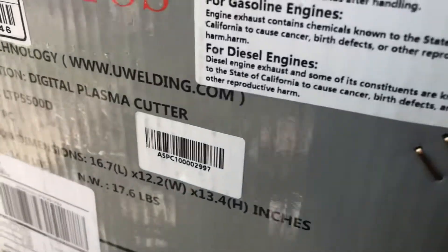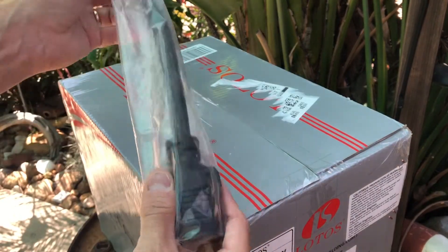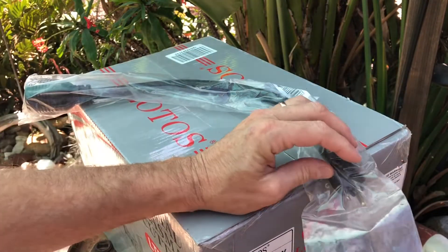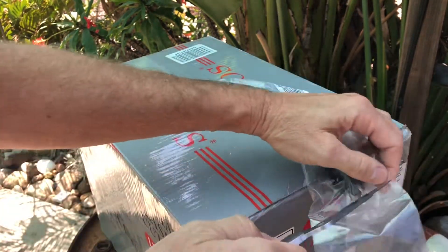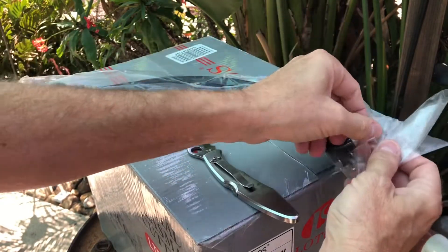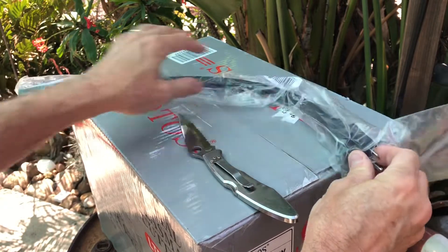I'm not a professional — I do lots of repairs and lots of hobby work. I was looking for a unit that was light and portable, didn't require a huge compressor, and that I could use with dual voltages: 240 and 120. I purchased this adapter cord so that I may use the unit in a 15-amp 120-volt circuit.